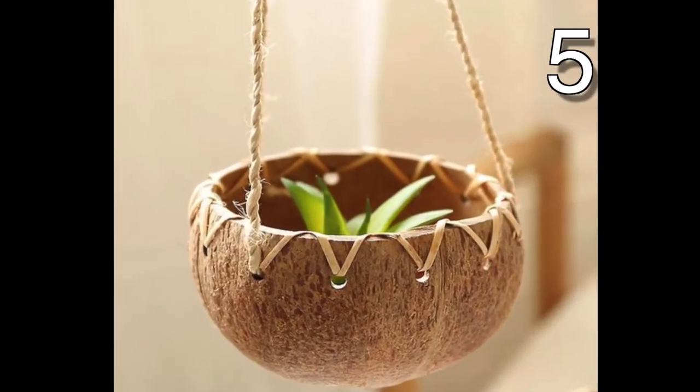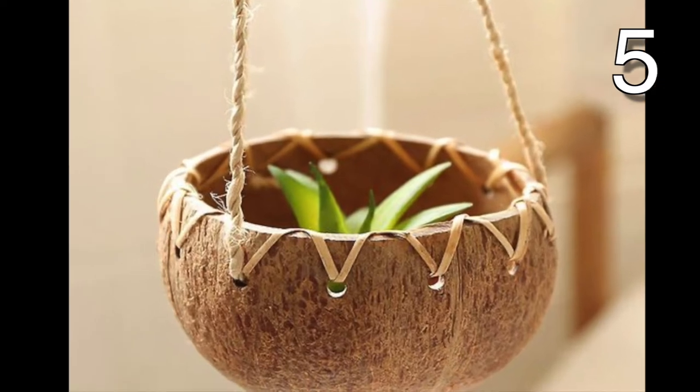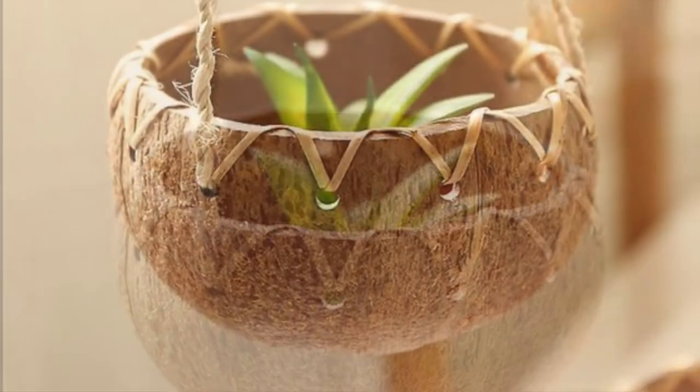Using the coconut shell as a planter brings the outside in, creating a warm and friendly environment for all to enjoy.